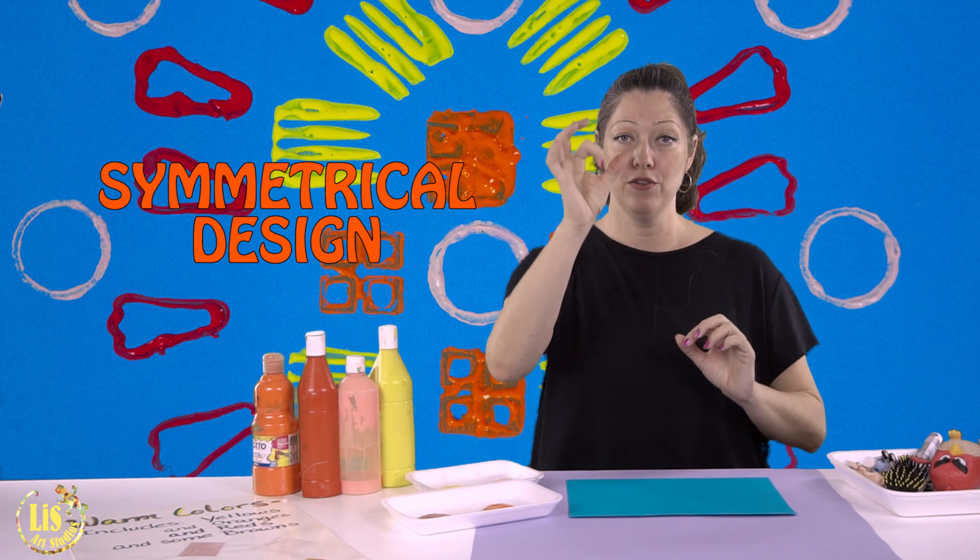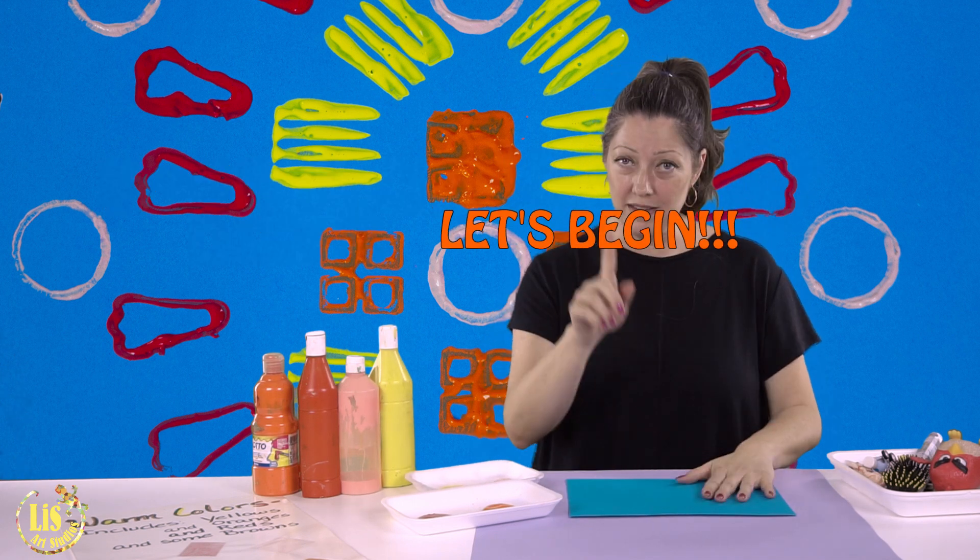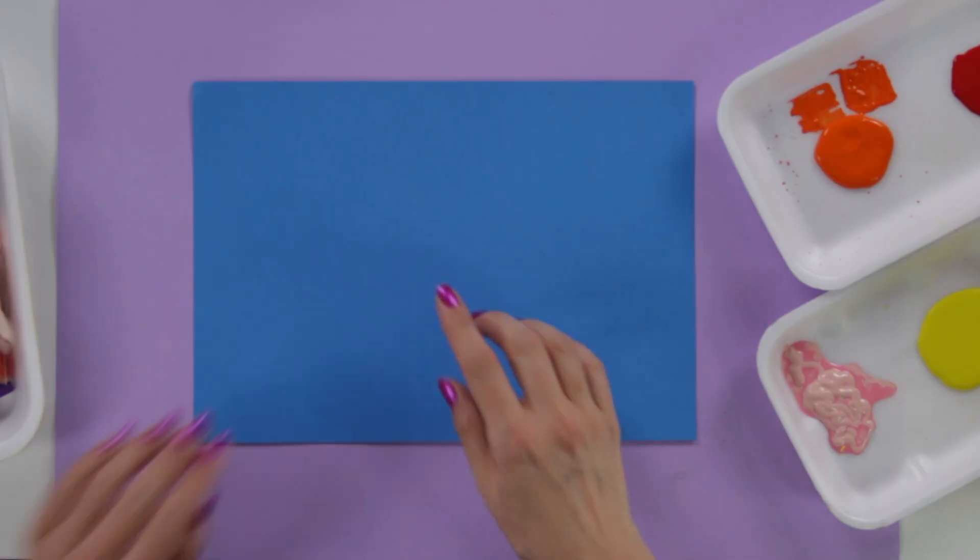A symmetrical design is a design that starts in the middle and is the same on one side as the other side — like my face, which is the same on one side as the other, well, more or less. Let's begin!